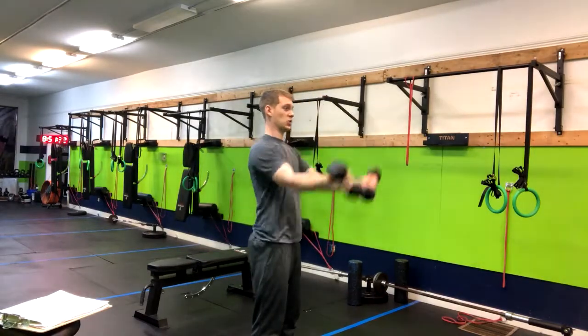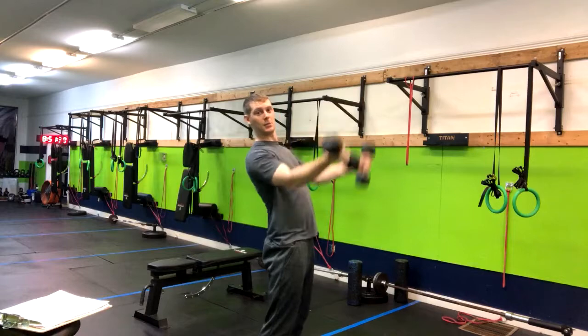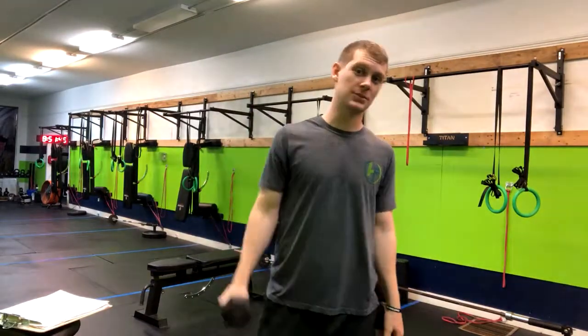We want to avoid moving the lower back. Stay nice and tall, engaging the front of your shoulders and your biceps. That is how you do the palms up front raise.